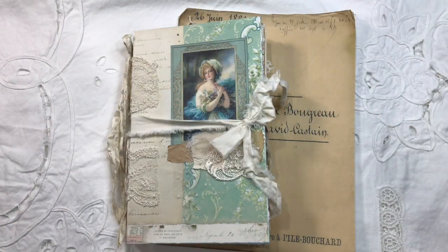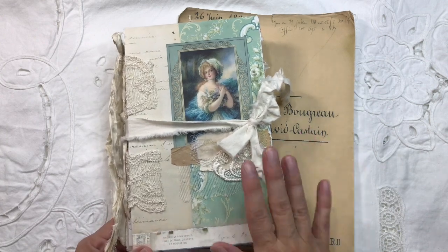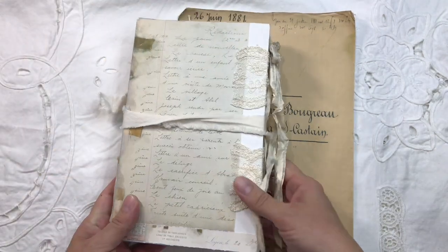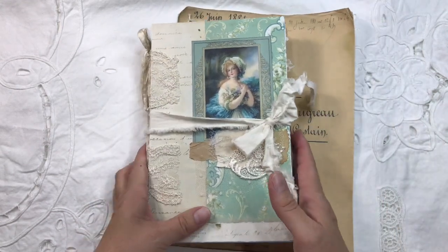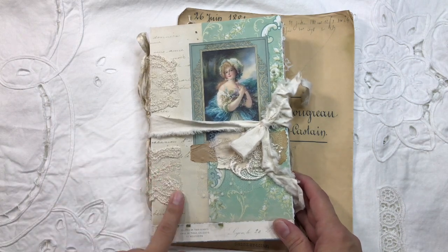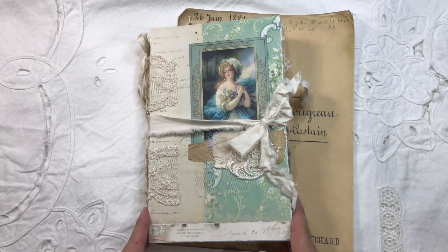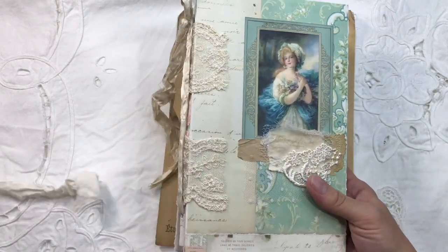Hello everyone, this is Anne from Odulsina Scrap. This is an open spine journal, Heather from Ruby and Pearls XO style, Tollier style. I followed a tutorial to create that, so I'm going to link the tutorial in the description below. I love to do those open spine journals.